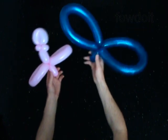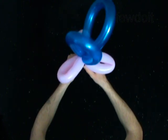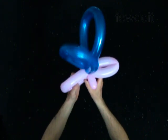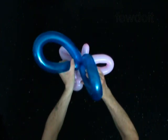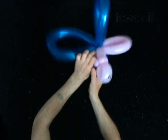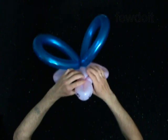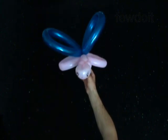Lock the third bubble of the second balloon between the wings of the first balloon. Fix all bubbles in proper position. Congratulations! You have made the butterfly.